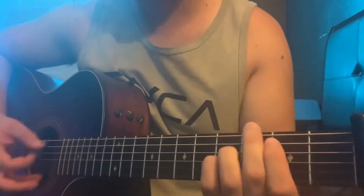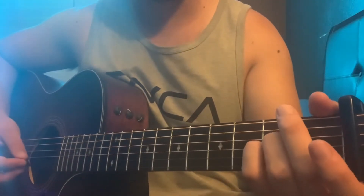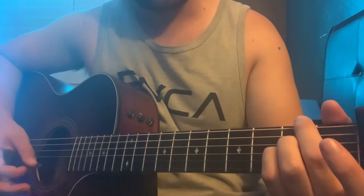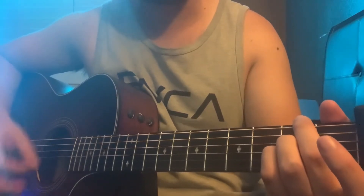It's the same chord progression throughout the whole song, but the strumming is different for each section. For the intro and the choruses, it's gonna sound like this: two down strums, then two up strums, and three down strums, two up, down.